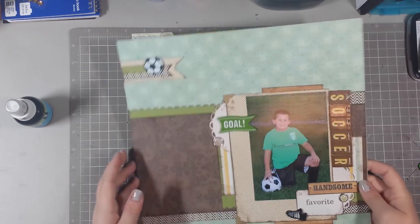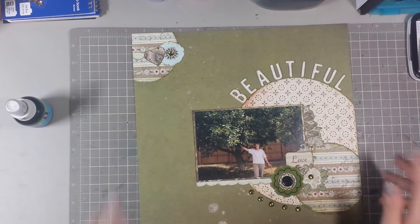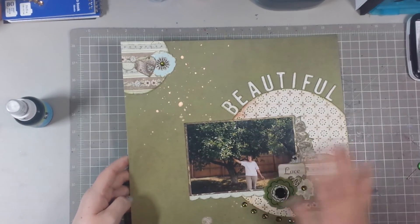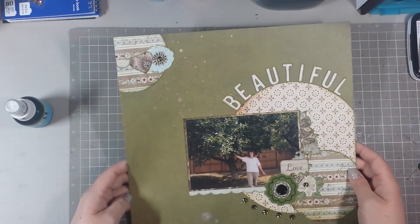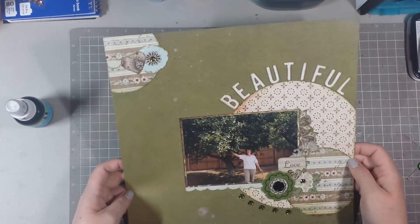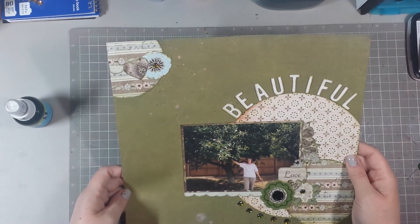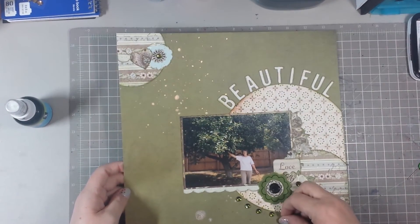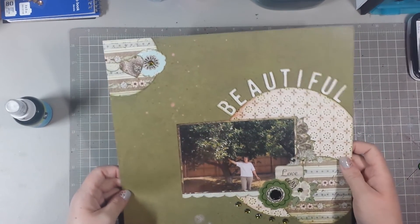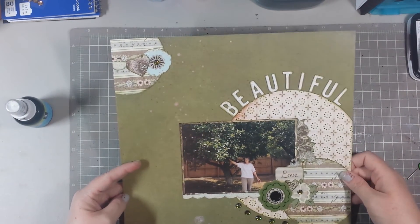I wish I could make process videos — I think they're a lot more enjoyable to watch. I'm thinking maybe an iPad would be the answer. This is a picture of my mother — she passed away in 2002, so this is a really old picture. She was posing next to the apple tree out back. She would absolutely hate that I'm sharing this picture, but I think she's beautiful and I miss her very much.